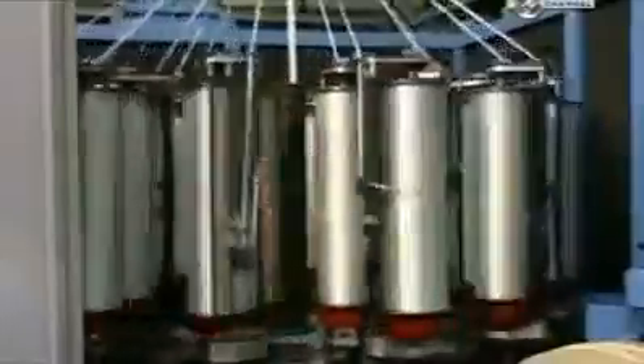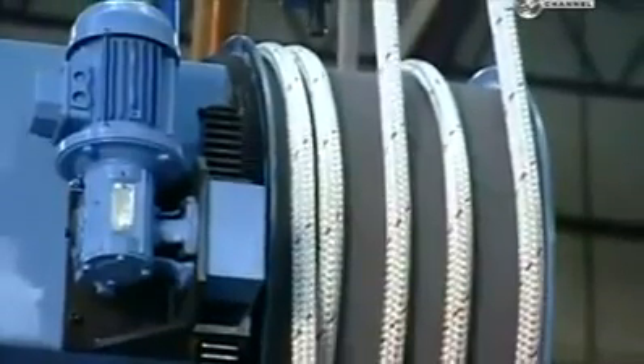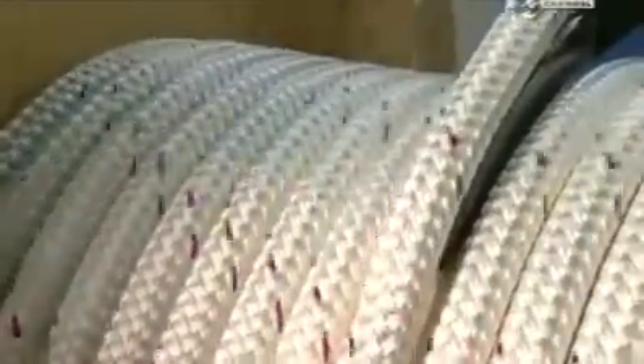These dancing bobbins perform some fancy moves to produce different weaves around core ropes. They dip around and between each other in a choreographed sequence. If a yarn breaks, the machine simply shuts down. It takes nine hours to make around 900 metres of this large utility rope.